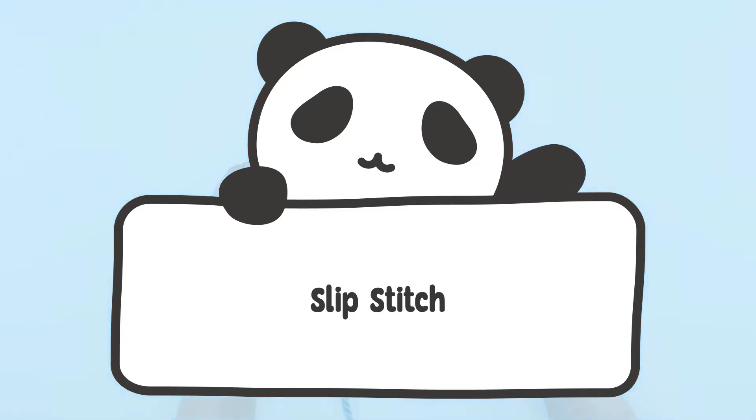Welcome to the Animal Crochet Academy. In this video, you'll be learning how to make a slip stitch.